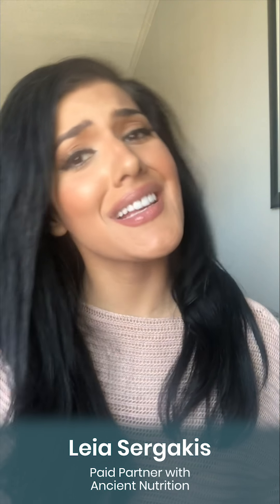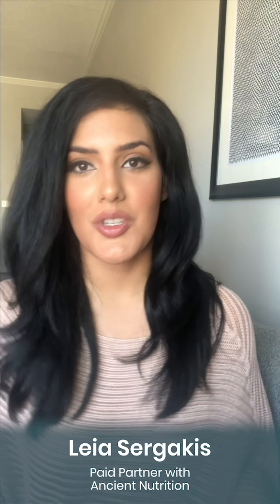Hey you, ever wonder how your favorite celeb or athlete's body looks amazing and in peak shape for that photo shoot or red carpet appearance? I know all their tricks and trades and I'm here to bring them to you. My name is Leah Suryakis. I've been a nutritionist and trainer for a very long time. My journey started in the NBA, working with players from the Jazz, the Grizzlies, the Nuggets, and now I work in Hollywood with people like Wiz Khalifa, Chris Pratt, Tori Kelly, different execs and celebrities.